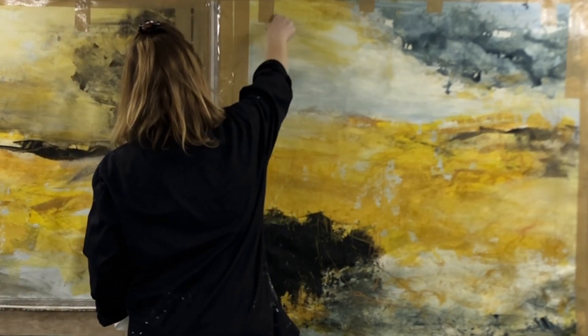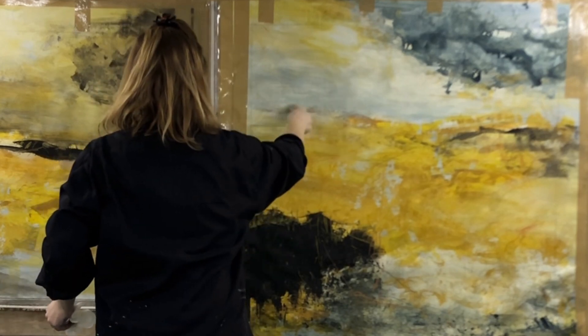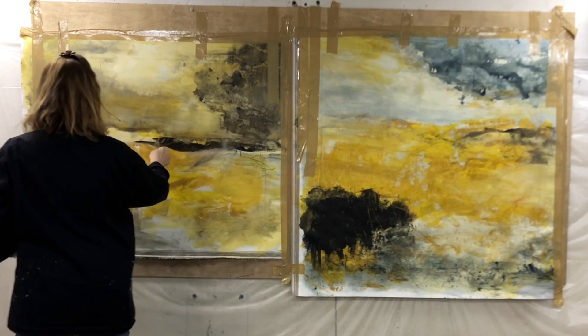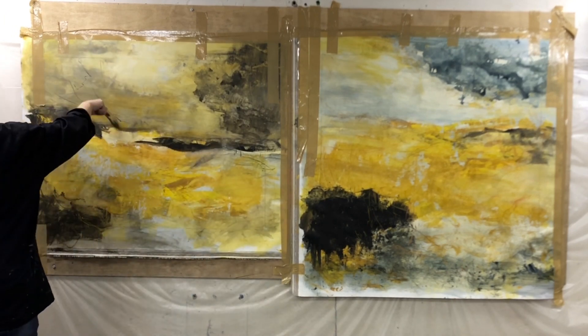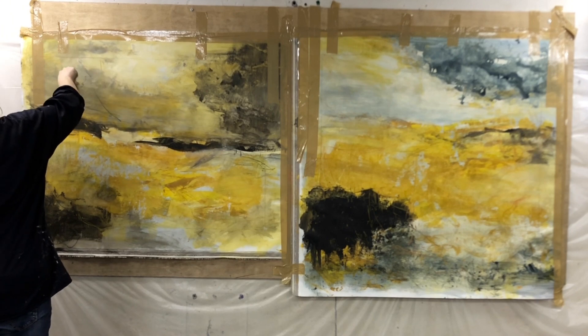Most of these will be very subtle and almost invisible from a distance, but the marks will help to add a lot of great texture and interest when the canvas is viewed up close.